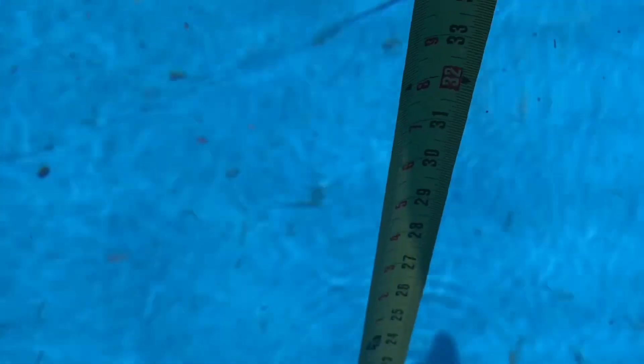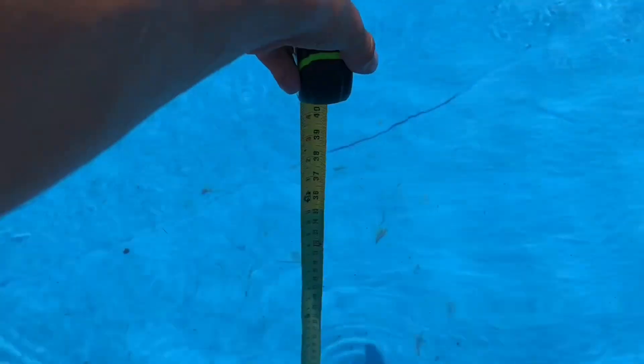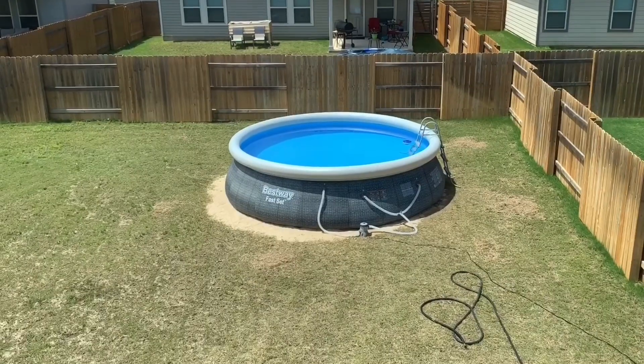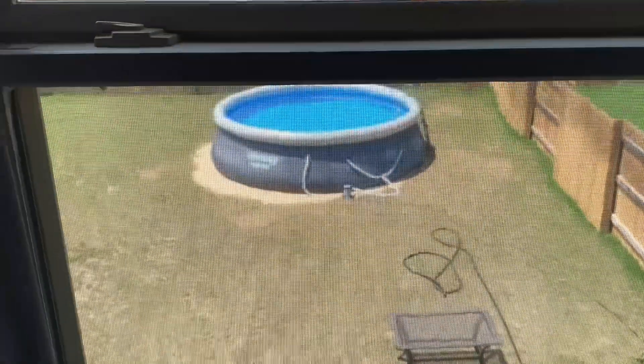As you can see, I'm at about 35 inches on the measuring tape. This pool claims to be a 15 by 42. I'll probably have this pool for one season, break it down, probably sell it, and get a bigger one next season. Here's the work for now.